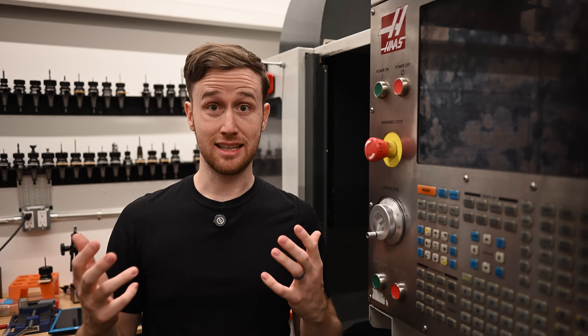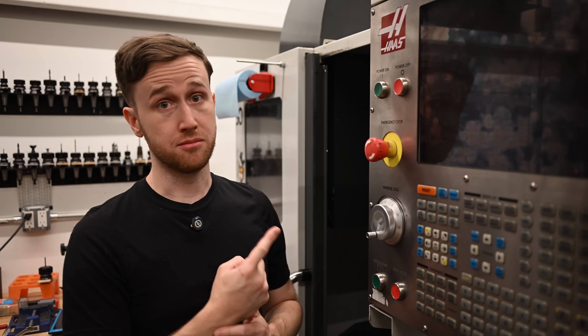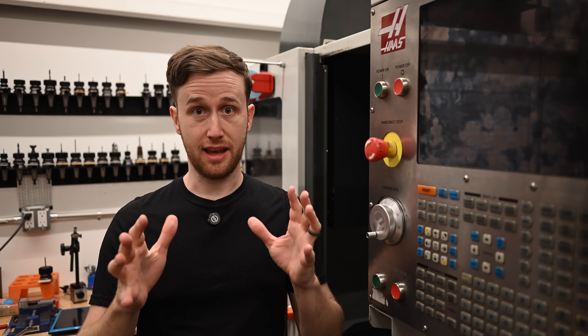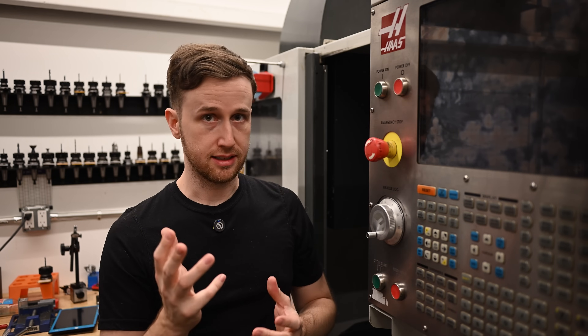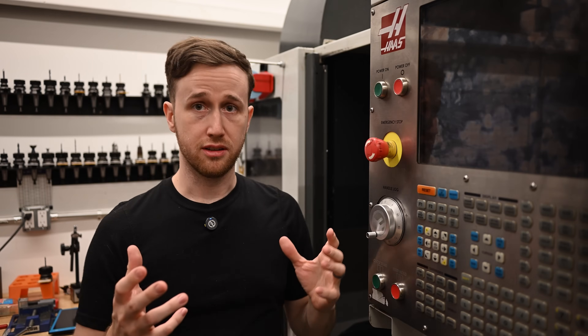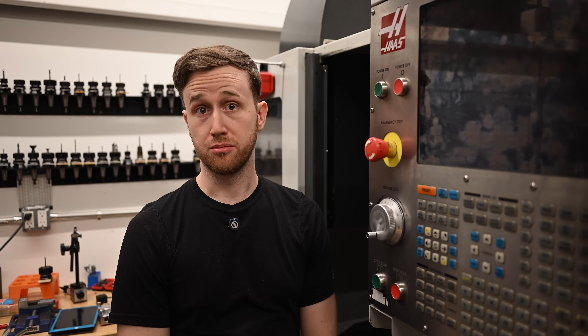As the business kept growing, I realized I needed more capacity. I got an awesome deal on this Haas DT1, and it's been a great machine despite some little repair issues. When I first got it, the board went out and I had to change the sensor on the tool changer, but overall it's been super reliable and I've made a lot of good parts on it.